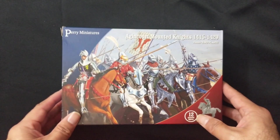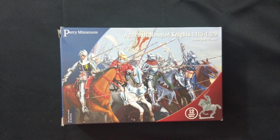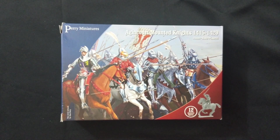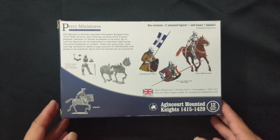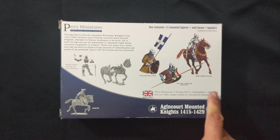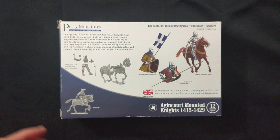You can't play the French without having knights, so I did get one box of Agincourt Mounted Knights. These miniatures are usable as either English, French, or even German knights. You can also field other types of mounted cavalry including archers and men-at-arms. We'll take a closer look at this in a separate unboxing video.